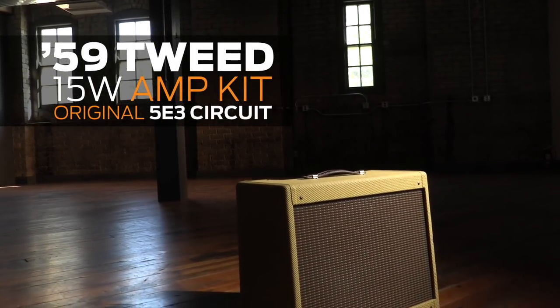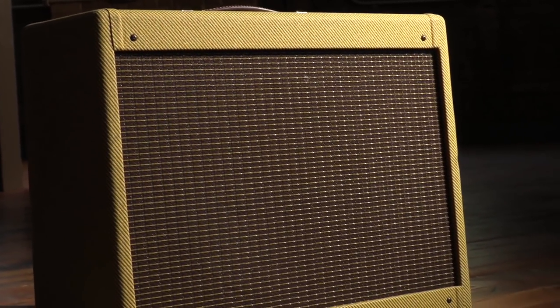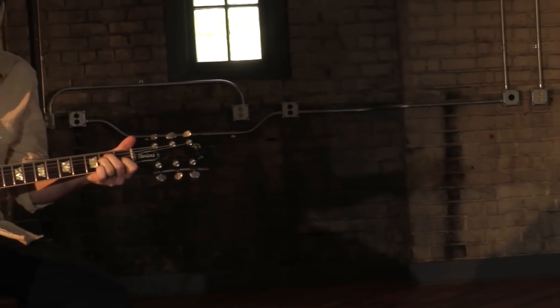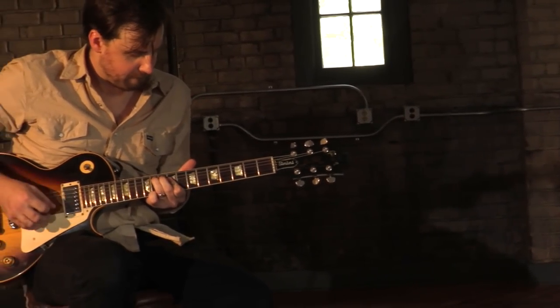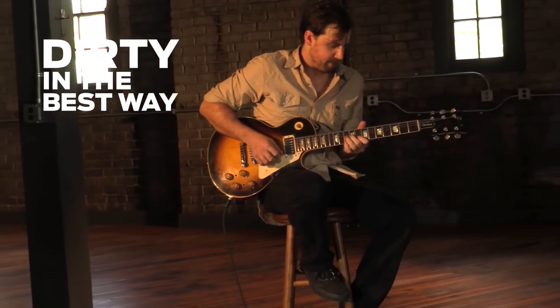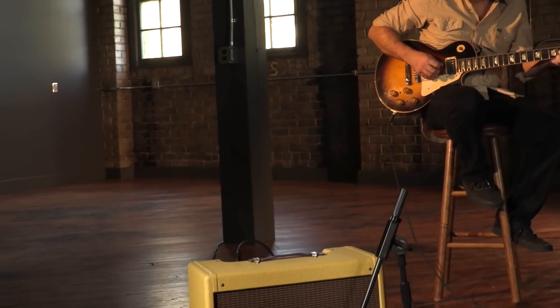The 59 Tweed is the godfather of rock and roll. It's mellow and clean at low volumes, but that's not what this amp is famous for. When you crank it, it gets dirty in a great way. No other amp is more fun to crank.